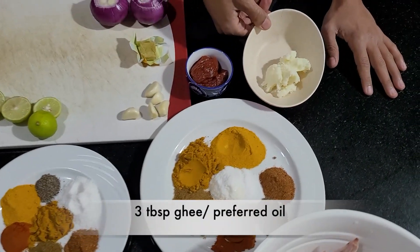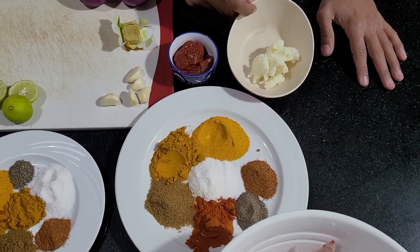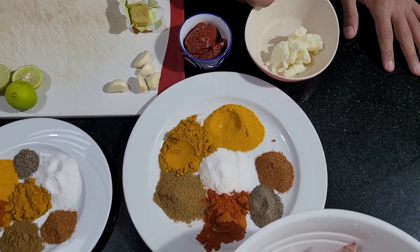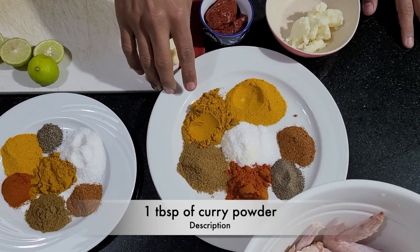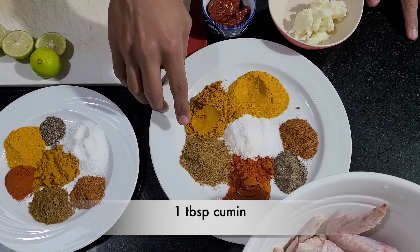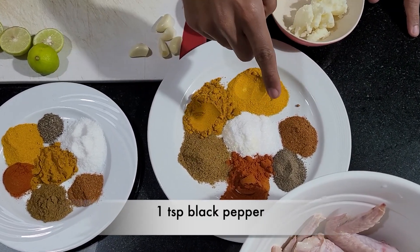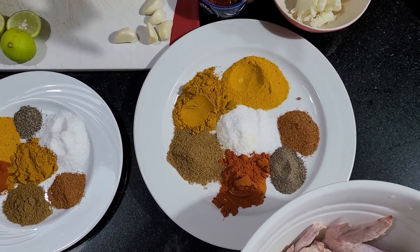Also going to be using 3 tablespoons of ghee, which is a flavorful fat. If you don't have ghee you can substitute it for any kind of oil — sunflower oil, corn oil, vegetable oil. Also a tablespoon of turmeric, another tablespoon of curry powder, tablespoon of salt, tablespoon of cumin, tablespoon of paprika, one teaspoon of chili powder, and a teaspoon of black pepper. You can always take out the chili powder or add more depending on how spicy you'd like the food.